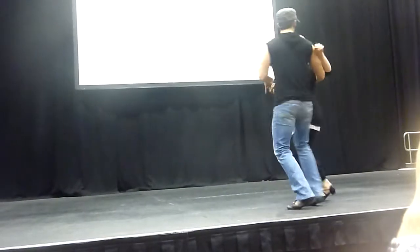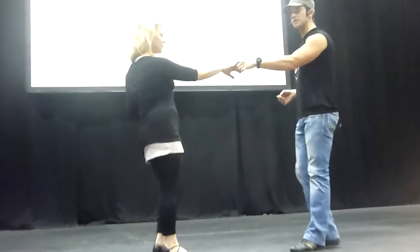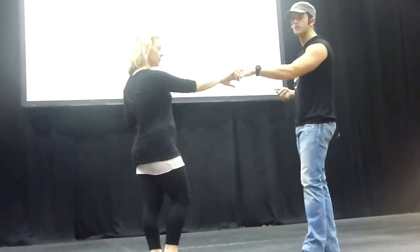We did basic whip. Triple step, step, step, triple step. Our last move was the cutoff underarm.